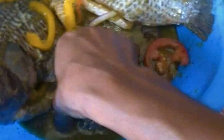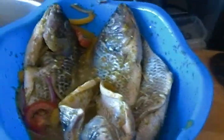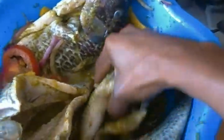Whatever pan you want to use should be ready to go. Then place the fish in the baking pan.